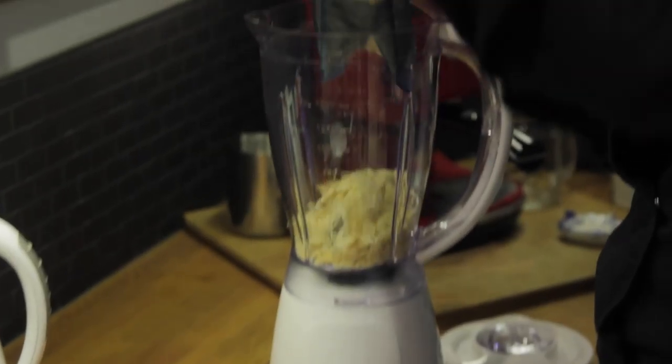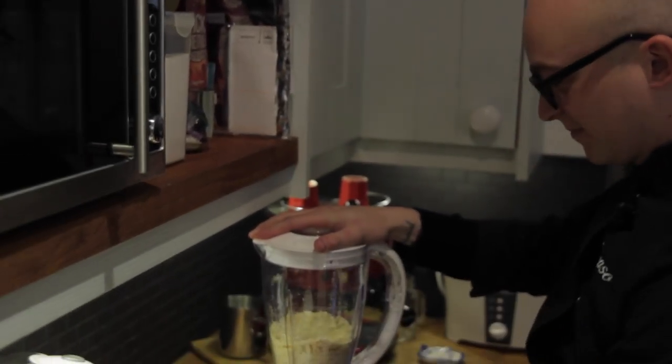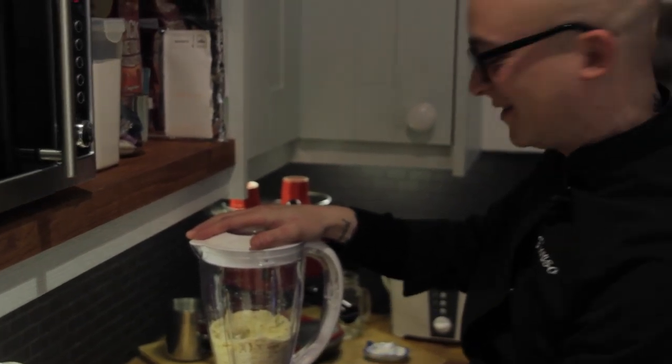Chef Joe gets stuck into blending the almonds. I'm proud — I'm the first one using this blender, you know.